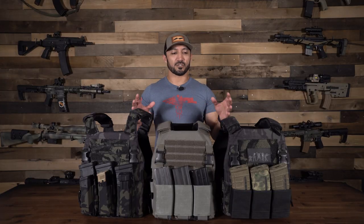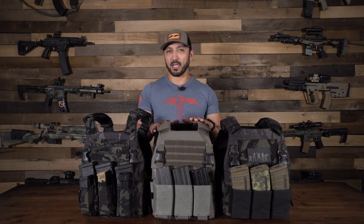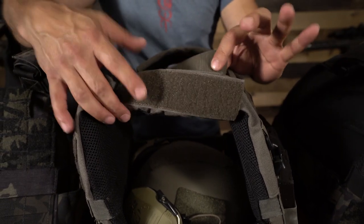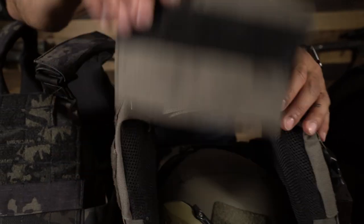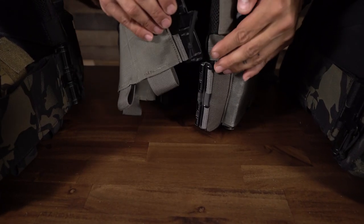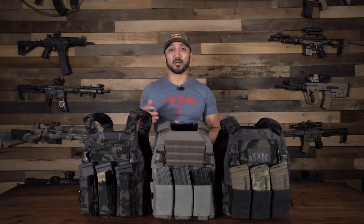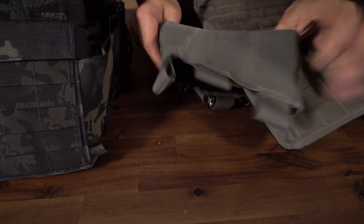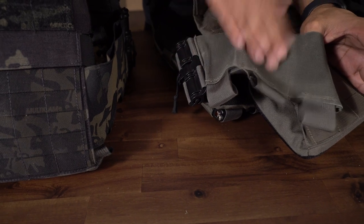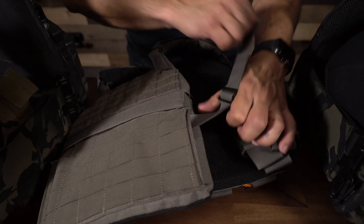Some of the features that you get standard with this Gadsden Dynamics ALPC are, for example, the shoulder pads — they come standard with each one so you don't have to order those separately. The next thing you get is the First Spear tubes, which are great for quick donning and doffing of the plate carrier. Next is the cummerbund — the one you'll probably want is the three-mag cummerbund on each side.